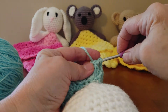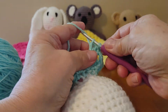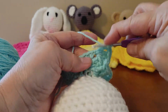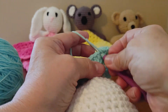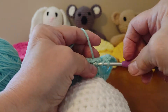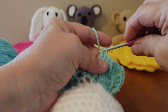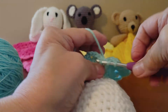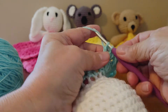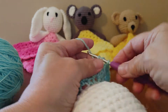Now we're going to do a corner — three double crochets, chain two, and three more double crochets in that same space. Now we've got two spaces here, we're going to do three double crochets in each one of those. Next space, three double crochets. We're at our next corner and that's what it should look like, so we'll start on the next corner — three double crochets.